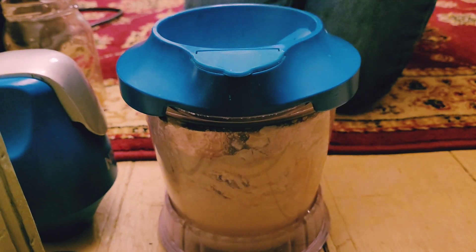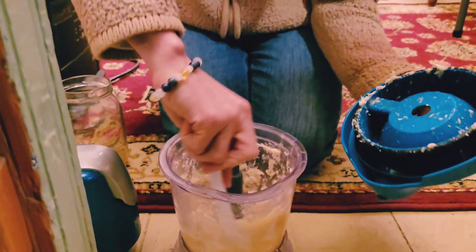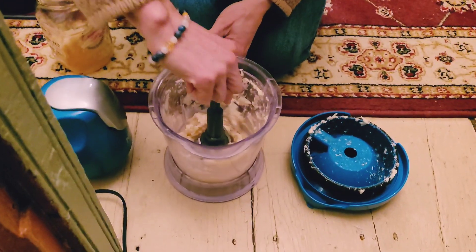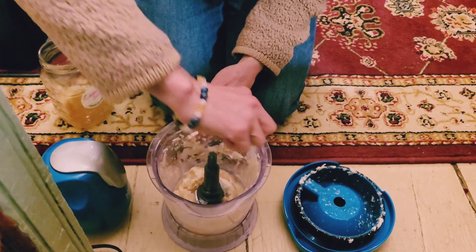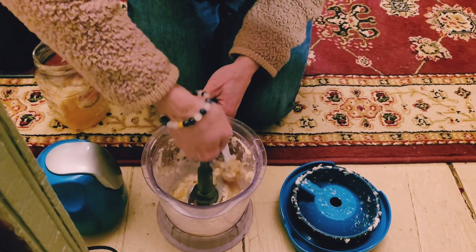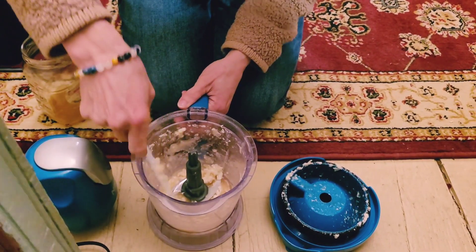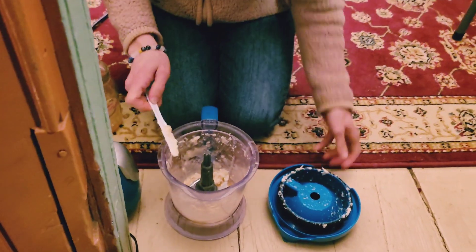There's aloe gel in here. The first part of this class video has the recipe, so you want to go back and watch that — that's from a few days ago. But you can see here, it's turning to this white creamy consistency. Beautiful consistency, makes a really good, nice cream.